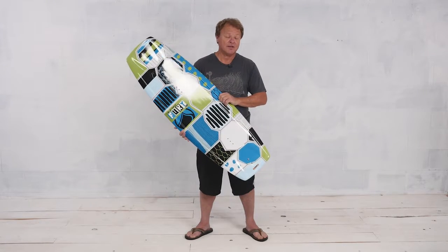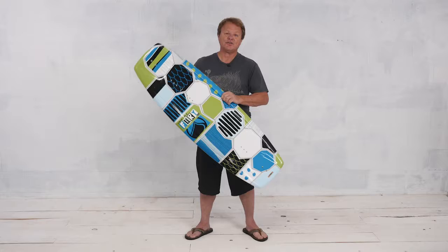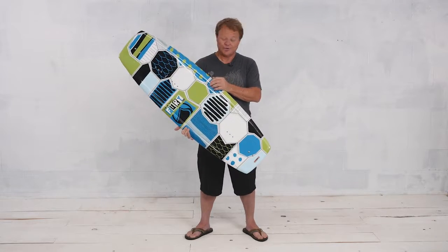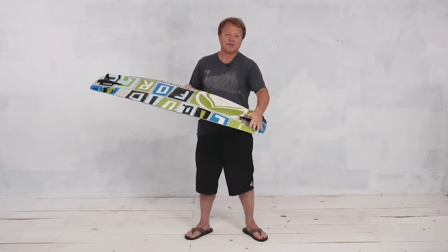The 115 is our smallest shape, and it features a continuous rocker, a rounder tip shape, fuller rails, and mellower fins.